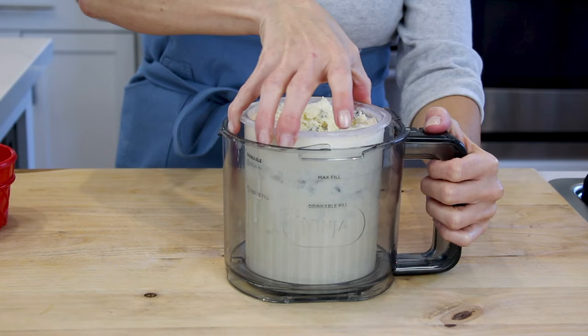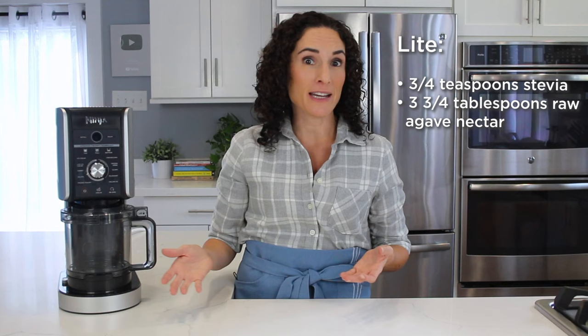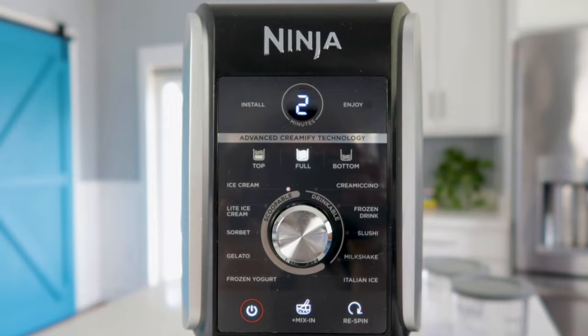Once complete, remove your ice cream from the pint, serve, and enjoy. A fun thing about the Creamy Deluxe is that you can personalize any recipe to your liking. To make this recipe light, just use three-quarter teaspoon of stevia and three and three-quarter tablespoons of raw agave nectar in place of granulated sugar, then process using the light ice cream program. For more recipe inspiration, questions about the Ninja Creamy Deluxe, or to purchase additional creamy pints, visit us at ninjacreamy.com.